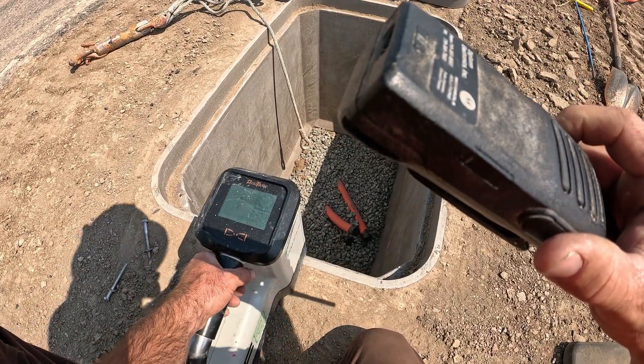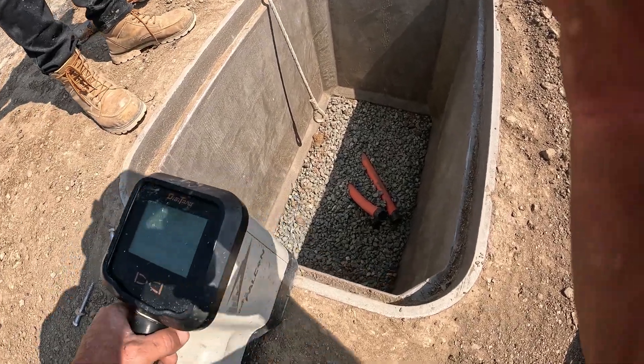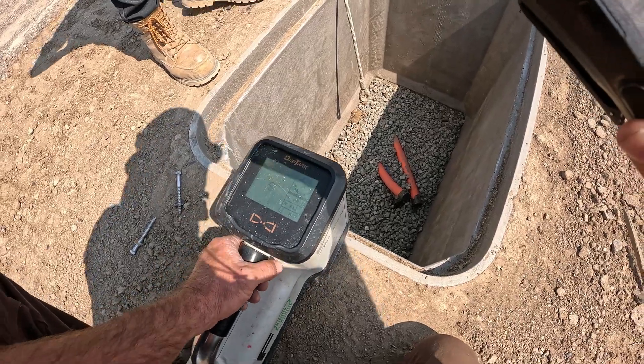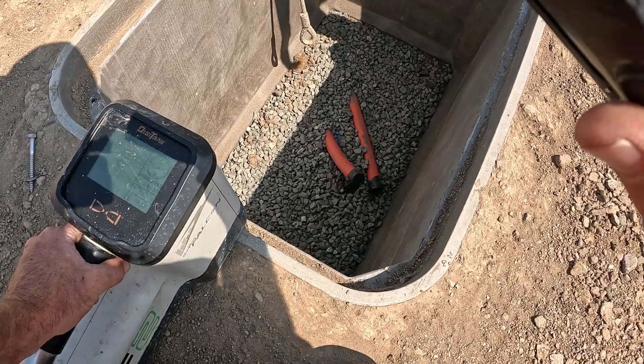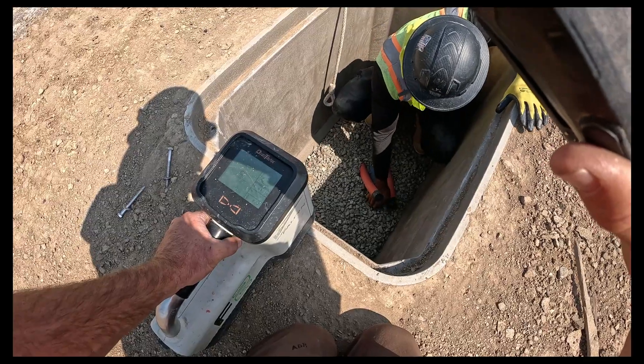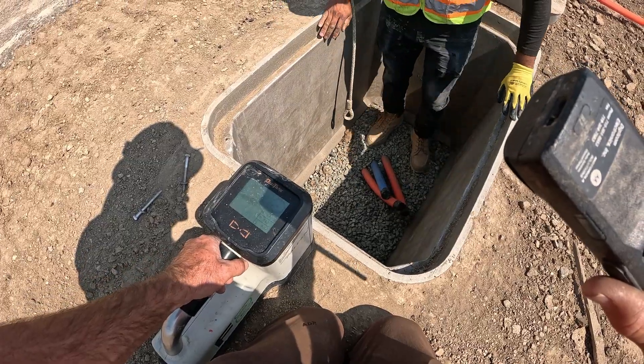Drill slowly. Hold on — a little more, drill a little more. Stop — right there. Hold on. We're good, we're good. It's in the box. It's right there. See?